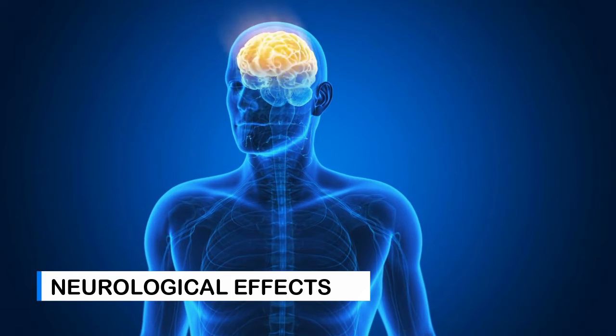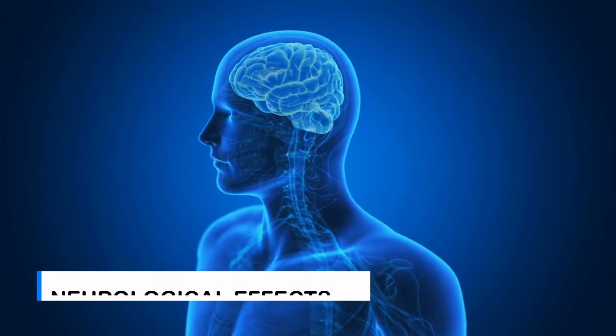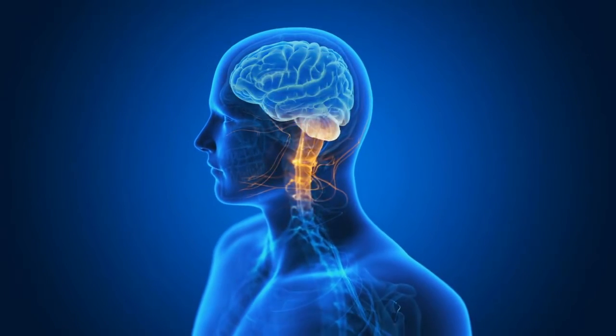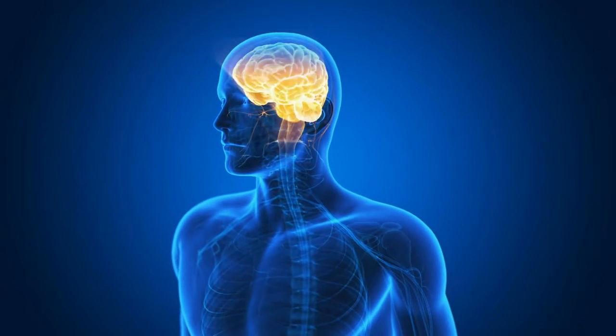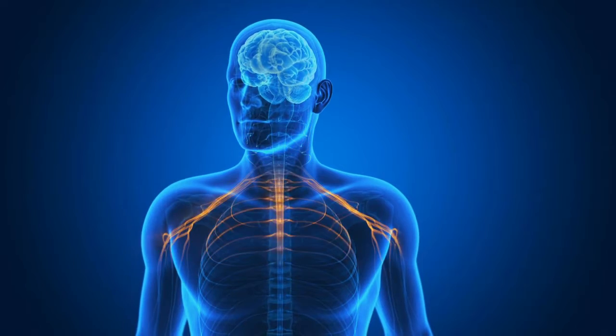Regarding neurophysiological effects, joint mobilizations can affect mechanoreceptors in the joint, which in return will decrease pain and muscle spasm, mimic the pain gate theory, minimize central sensitization, promote descending pathway inhibition, and cause changes in opioid and dopamine production.